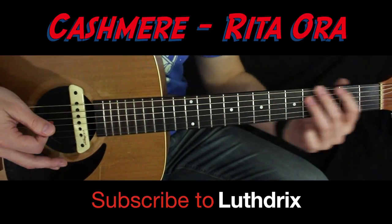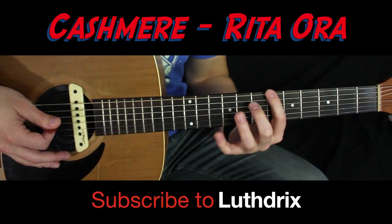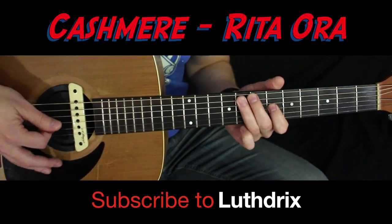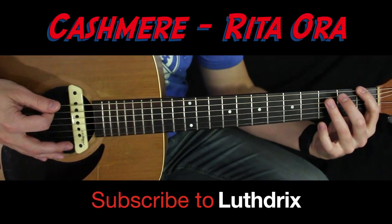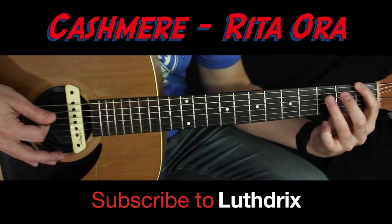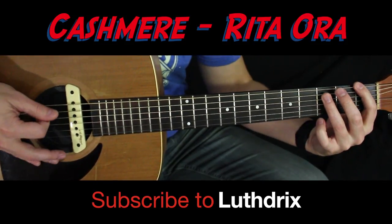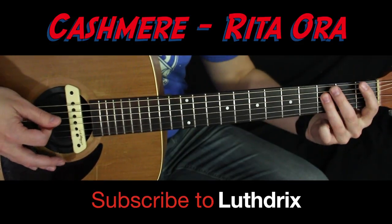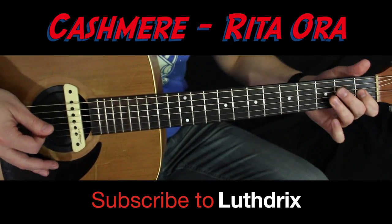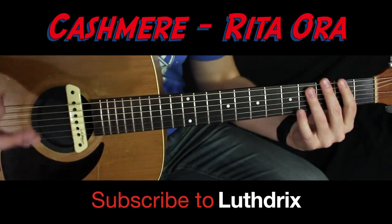Right after that, we're gonna slide way down to the first fret and do that exact same shape we did up there but down here. That's just first fret to third fret — first fret, third fret on E, A, G, D. Here's what we've got.